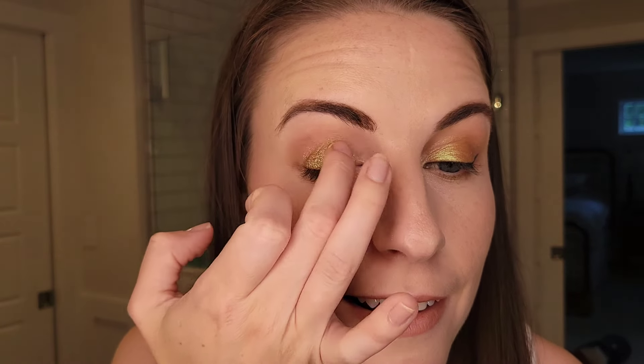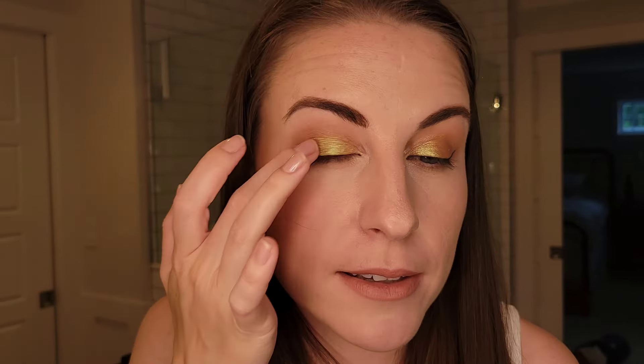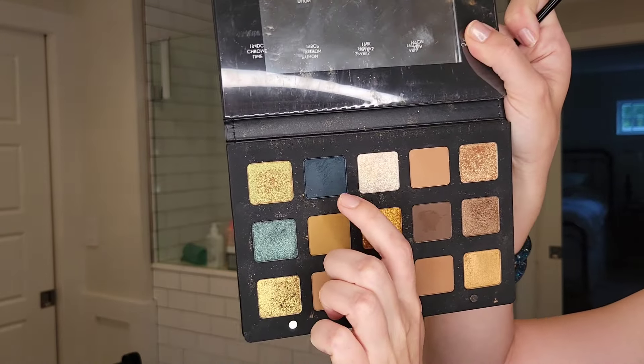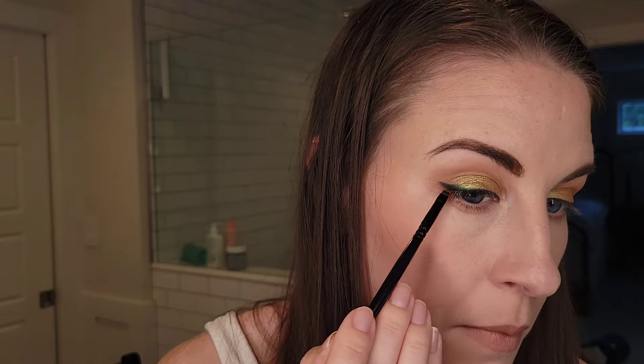Fun fact - I actually wore this shade the other day for the solar eclipse because I thought it was a funky color. I work in a very conservative environment, so wearing colors like this to work is not normal for me, but the solar eclipse day called for having fun. Now we are ready for the liner shade - using this shade right here which is called Python. I didn't get this eye as crisp and sharp as I did my left eye, but it'll be fine.